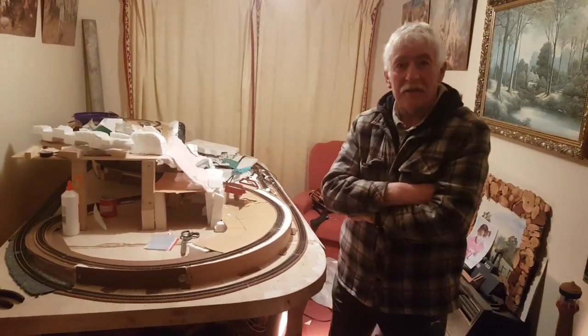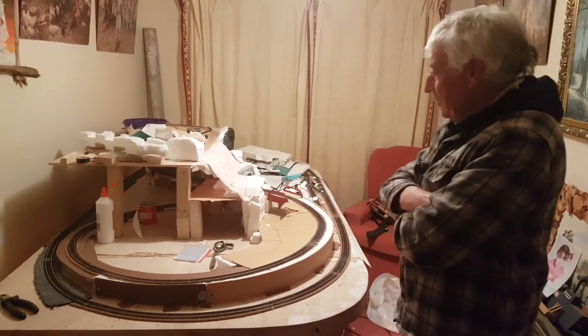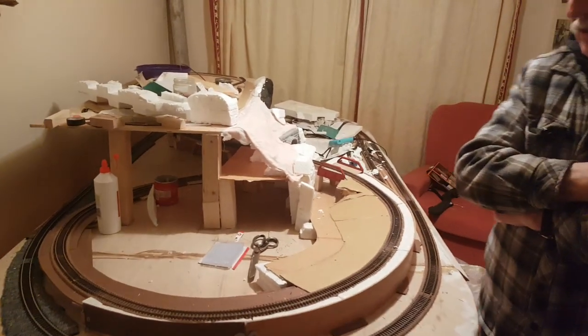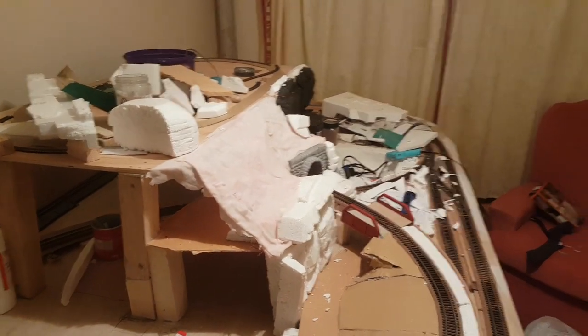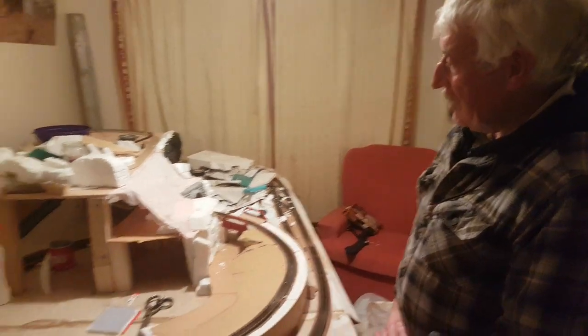Hello everyone, my name is Ted and welcome to my world of modelling. On this occasion it's survival modelling. This is a bit impromptu today — we didn't plan on doing this video. Stephen was drawing on Christmas Day and we decided just to show you the early stages of a modified layout. It's the first one I've done for many many years now.